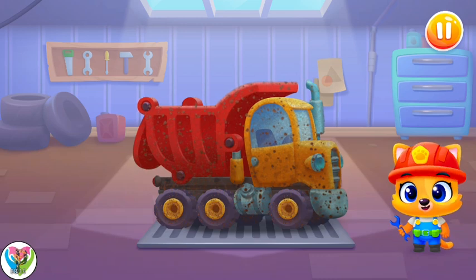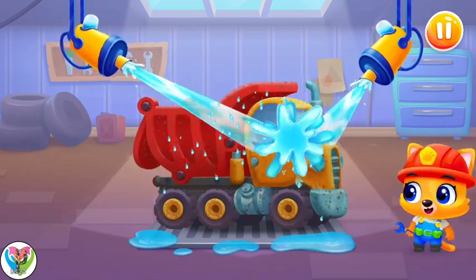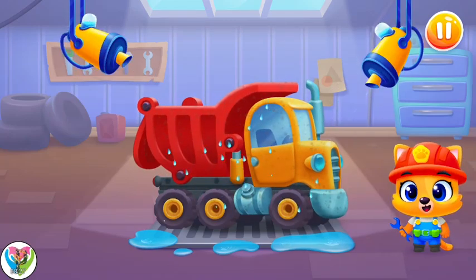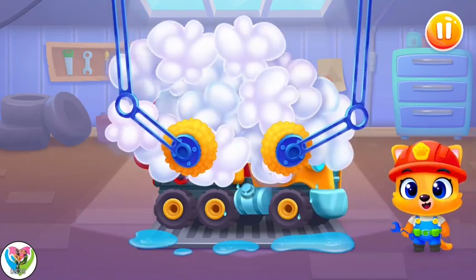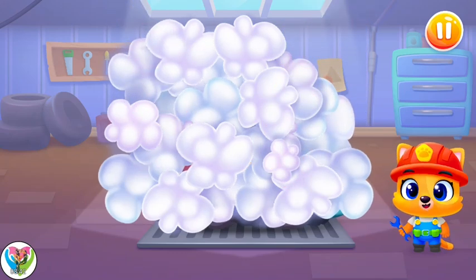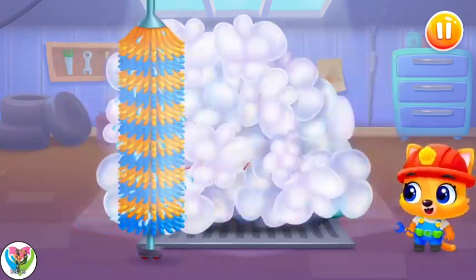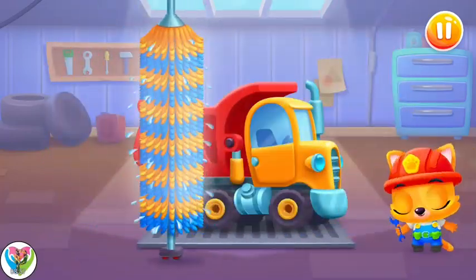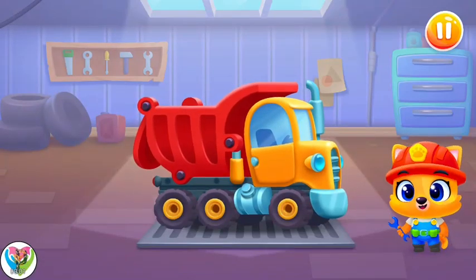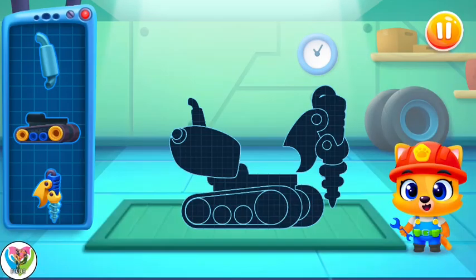Oops, our machine has got dirty. Let's wash the dirt away. Let's soap it up. Tap on the screen to do it. Now let's wash the bubbles away. Swipe the brush across the machine. Now the machine is squeaky clean. What kind of machine?